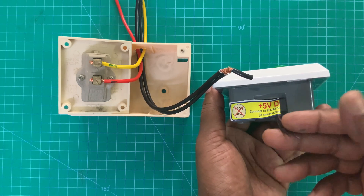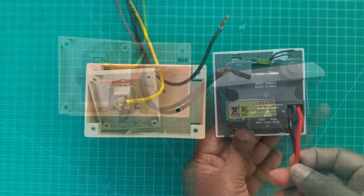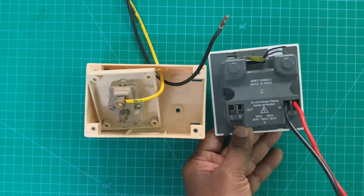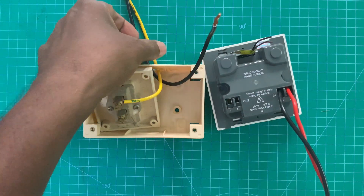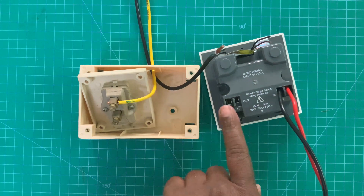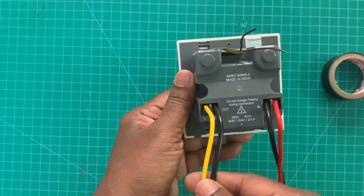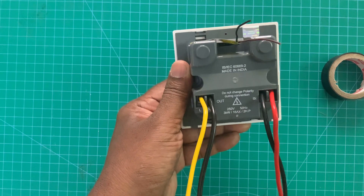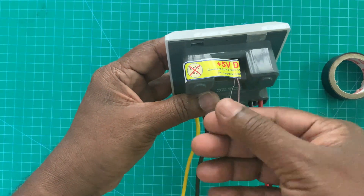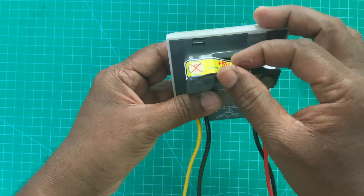If you have a flow switch, connect to these two wires. I have removed the incoming wire from the voltage switch and connected it to the Svigo. Now I am going to remove the outgoing motor wire and connect it to the output of the Svigo. Two motor wires are now connected to the Svigo output. I don't have a flow switch, so I keep these two wires idle.